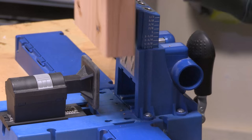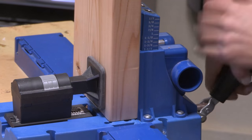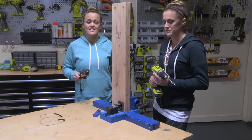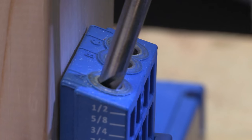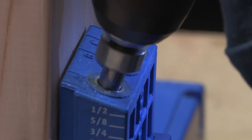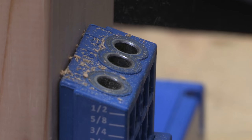Drop the board into the Kreg Jig and then set the clamp. Now Ash is gonna drill our first pocket hole. I just put a hole in A and now I'm gonna put a hole in C.